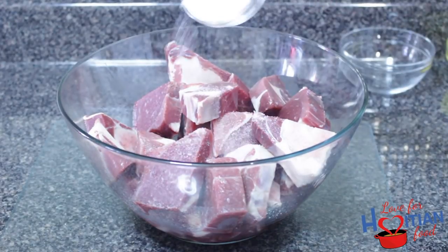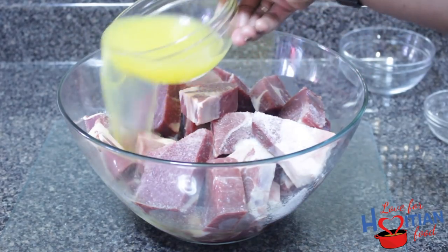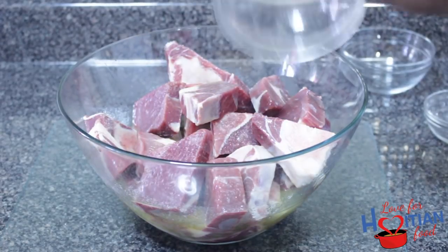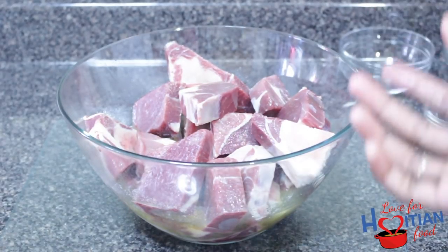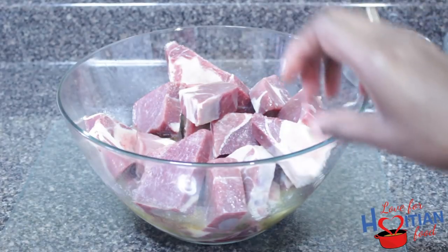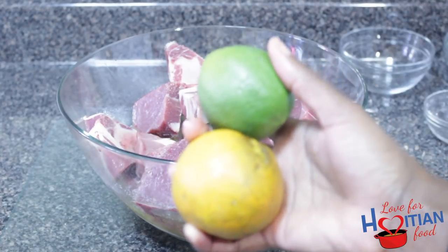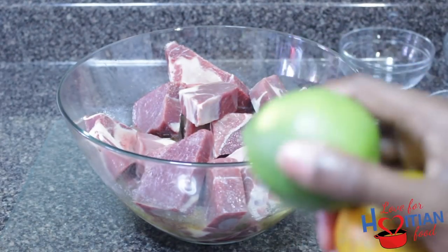Now you want to pour the salt all over the meat. Next, you're going to take your sour orange juice, your bitter orange juice, and pour that also on top of the meat. Goat meat usually has a really strong, unpleasant smell, so you really have to clean your goat meat well to get rid of that smell. That's why we're putting the vinegar and the sour orange juice. Now I'm going to cut up my lime and my sour orange, and I'm going to rub each piece of meat with the lime and sour orange.